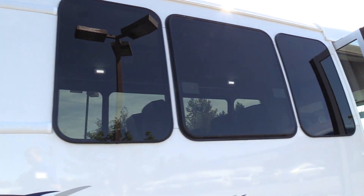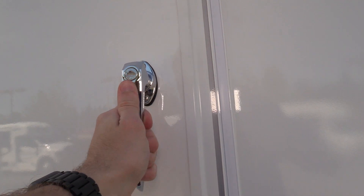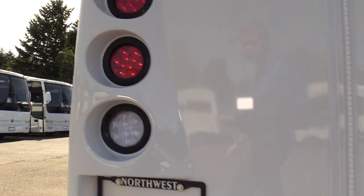Coming around the side, we've got tour-style windows on both the driver and passenger side. And back here we have the rear luggage area, which is about 36 inches deep. It has carpet on the back wall going all the way to the top, and the same gray flooring inside. There are handle locks, and there is a key to lock the rear luggage area.